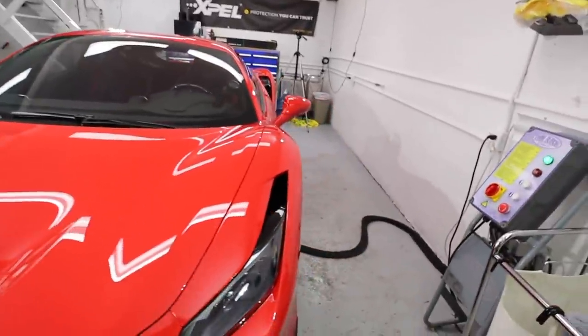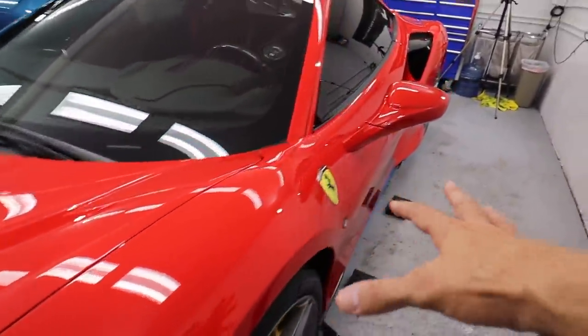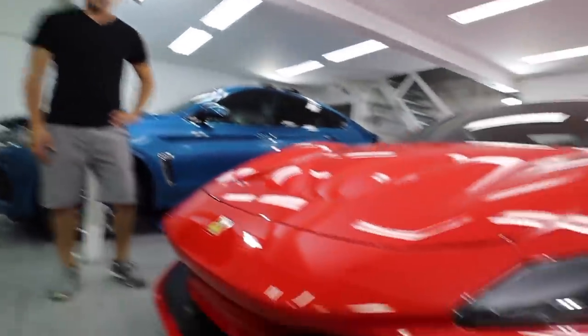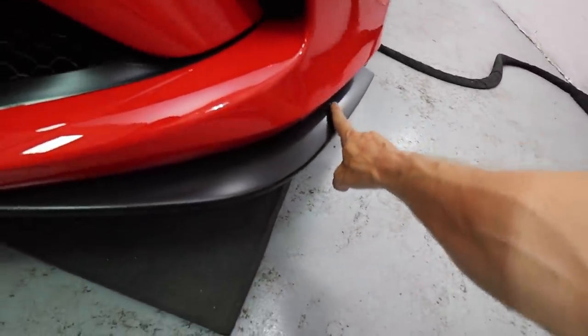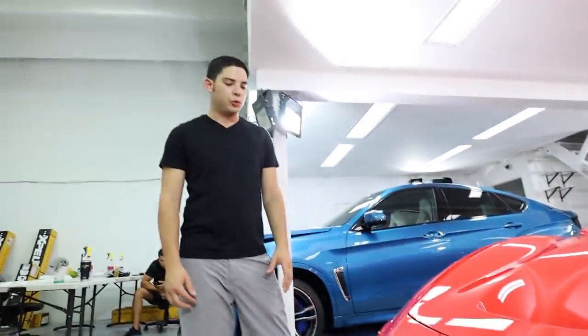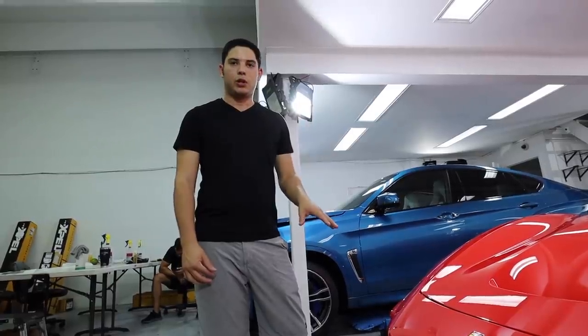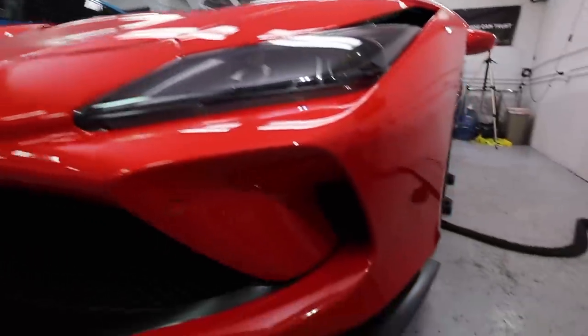It just looks amazing. We did it all the way up, and we did the rockers down here. This front lower area is done in the XPEL Stealth paint protection film — that's their matte film, designed for matte-painted portions of the car. It basically keeps it looking like the OEM finish with that alternating texture. Looks awesome right there.